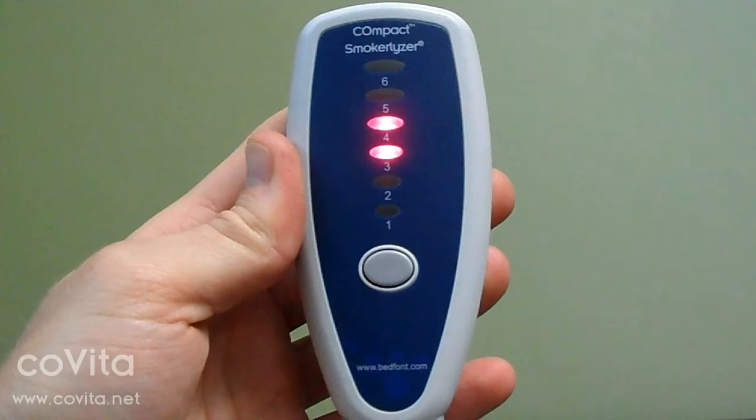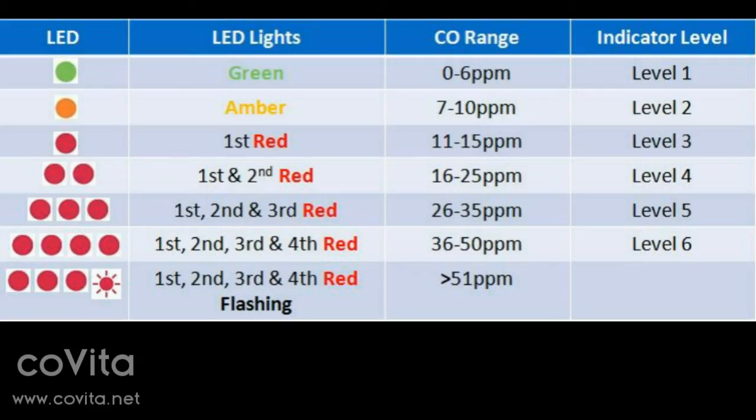The compact will then display the patient's CO level. Remember to refer back to the quick start guide for an explanation of the compact's different levels.